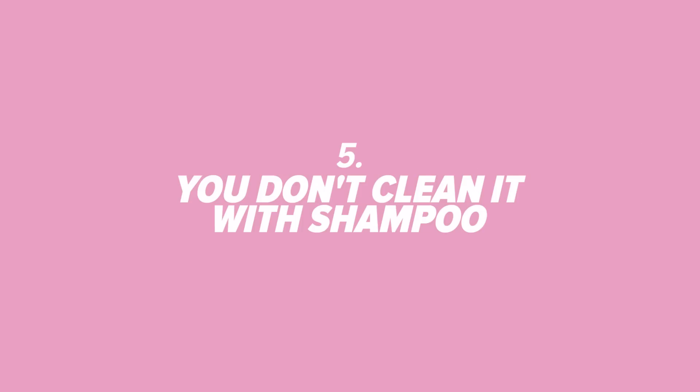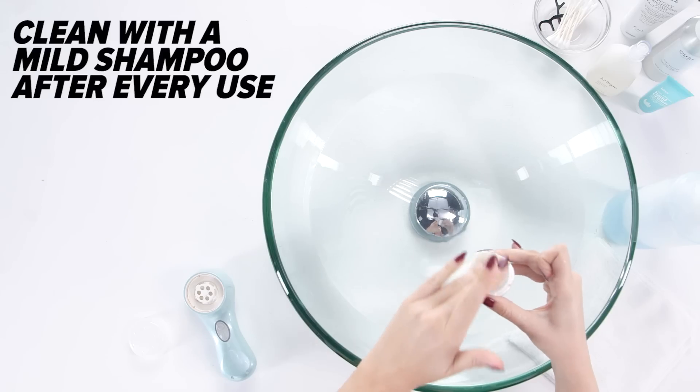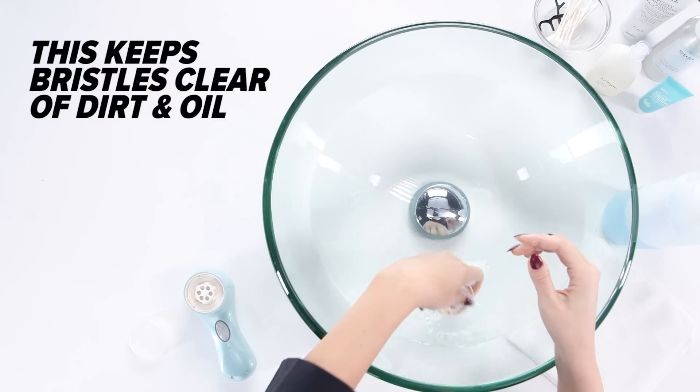Number 5: You don't clean it with shampoo. Dr. Rob recommends cleansing the Clarisonic after every use with a bit of shampoo to keep the bristles clear of residue and oil.